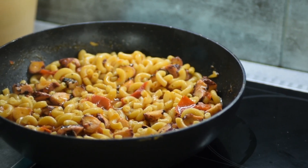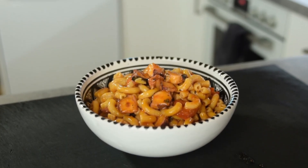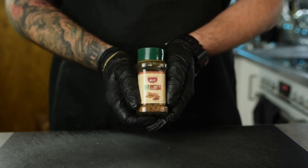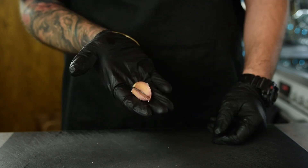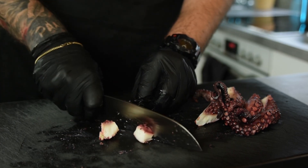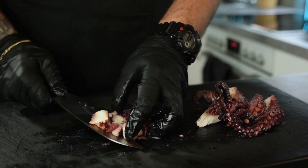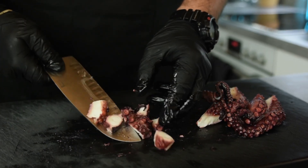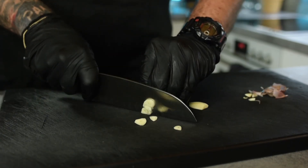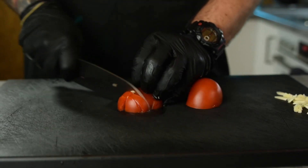Now let's start with our first recipe: this beautiful and creamy octopus pasta. For this you are going to need some pasta, pepper, salt, cinnamon, tomato, garlic, and tomato paste. Cut your octopus into small bite-sized chunks — I like that size to have the feel of the octopus in my mouth, but you can cut them in whatever size you want. Take 2-3 cloves of garlic and chop them fine — you can also use a garlic press. Then take 1 tomato and chop it into small cubes.